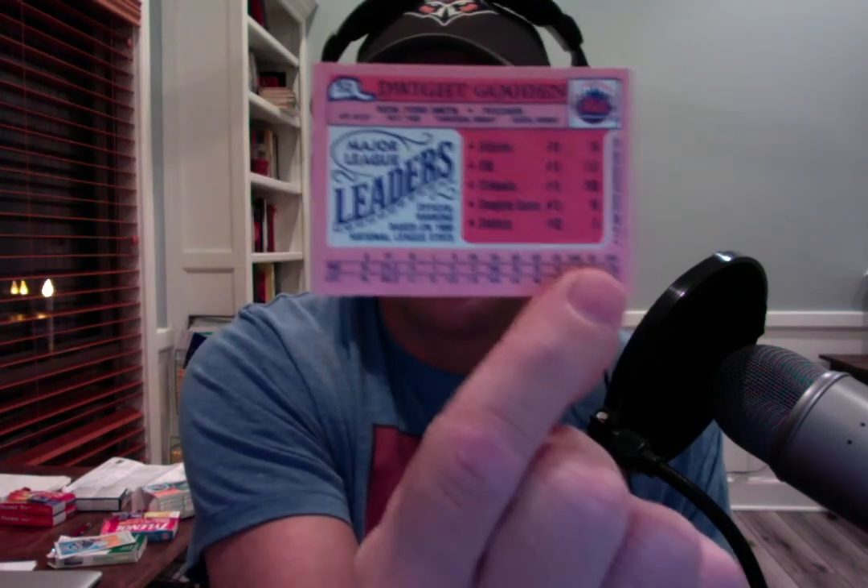Dwight Gooden was number one in victories in '85 — this being an '86 card — with 24 wins. Number one in ERA at 1.53, number one in strikeouts with 268, number one in complete games with 16, and number two in shutouts with eight. Unbelievable stats. If you can see that on the YouTube part of the podcast, read those stats — so good.